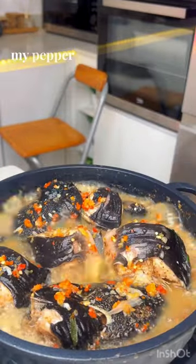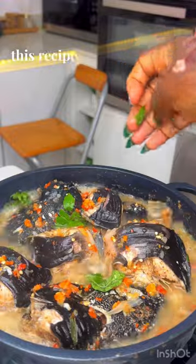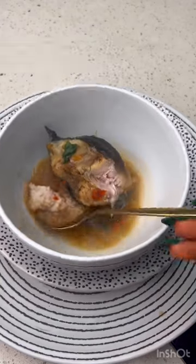Once the sauce has thickened, my pepper soup is ready. Will you be trying this recipe? Please let me know in the comment section. Bye!